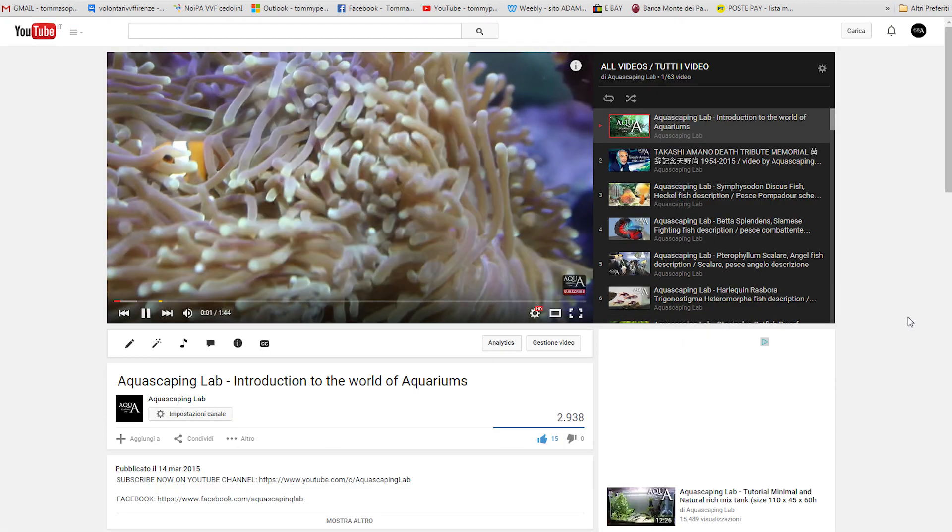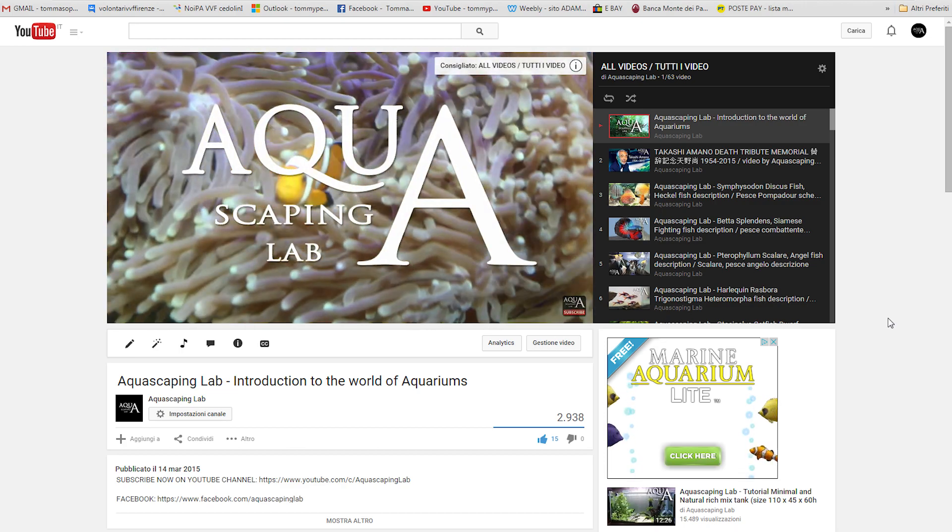Write your questions in the comments and on our social. Subscribe and follow us every week with new videos.